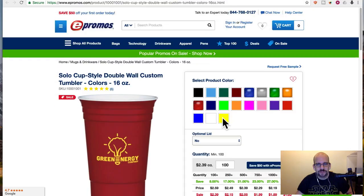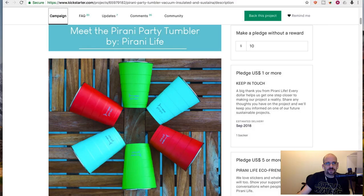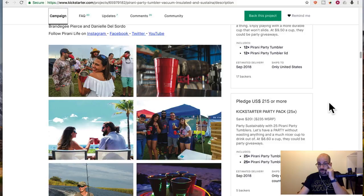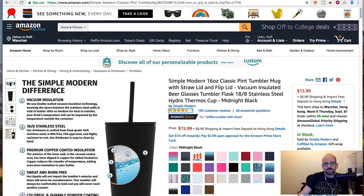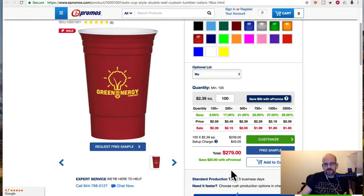It's a wholesale type thing — they only sell in quantities over $100. But if you wanted to buy 500, they're $2 each. Even buying only 100, they're $2.40 each plus a setup charge for your logo. So that's like $280 for 100. Compare that to the Pirani party pack — $25 for a pack of cups, which is actually a much better price, below $10 each at that quantity. Or you could get 100 of the Solo Cup ones and sell 75 of them and probably make money.